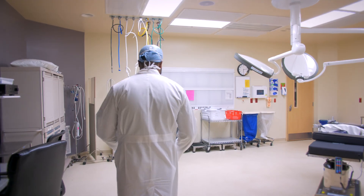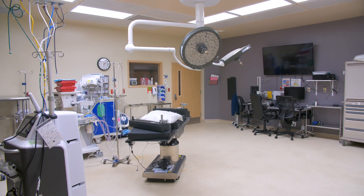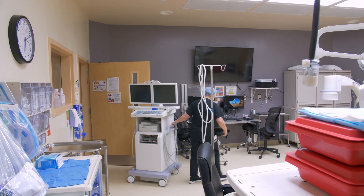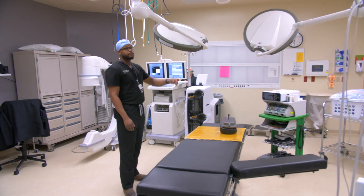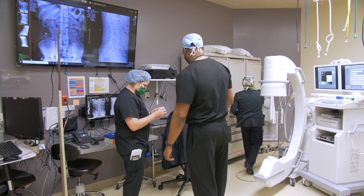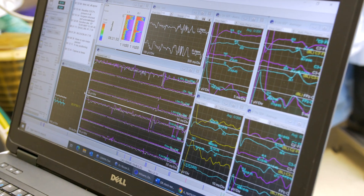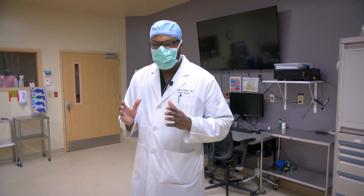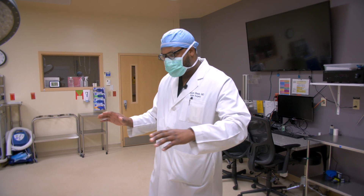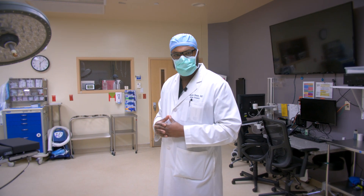Usually before the case I get here early just to make sure that things are set up and ready for the surgery. There's a lot of moving parts in surgery — a lot of people in the operating room, from the operating room technician to the anesthesiologist to the neuromonitoring technician who monitors the nerves. I just like to relax and clear my head before a big surgery like today.